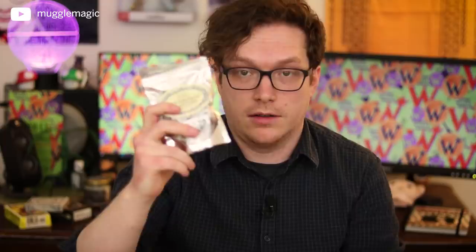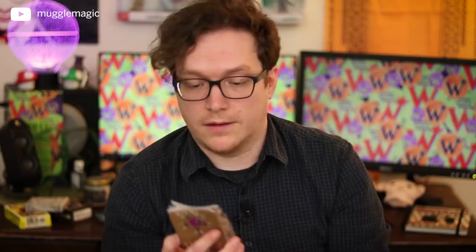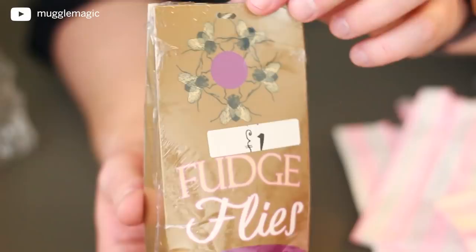Cockroach Clusters right here. Would you ever try actual cockroaches? I've heard that people eat them — I've never eaten them, but it sounds gross. Skeletal Sweets, and it looks like they're cookies with bones iced onto them. And here we have Fudge Flies. It's a shame this box got a little crushed at the bottom, but the box looks really nice — each one has a little price tag on it. But yeah, this is really cool regardless.